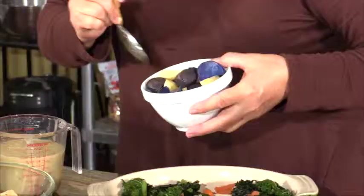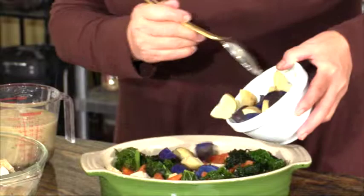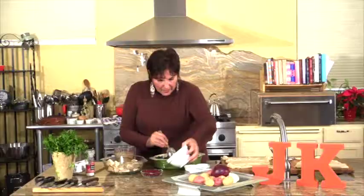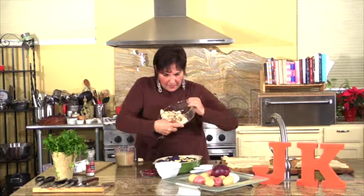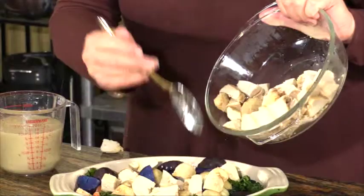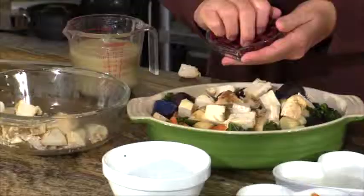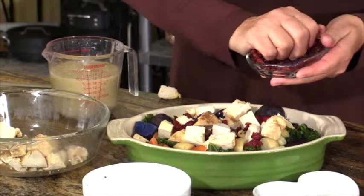Here are some of those potatoes. This purple potato actually is purple when you cook it. The white potatoes are, of course, your white potatoes. The red ones at the very bottom have now turned purple because of the purple potato — but that's no big deal. I'm also going to add some dried cranberries because I like to add a little bit of sweet.